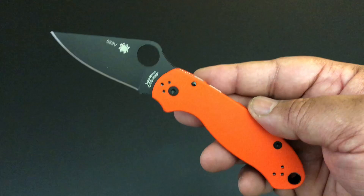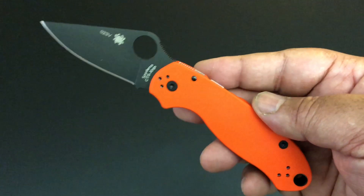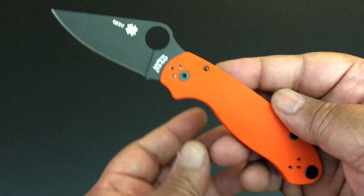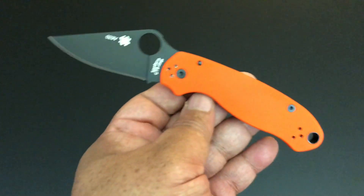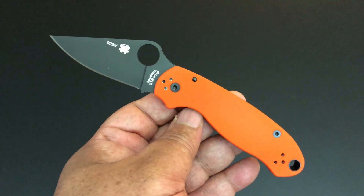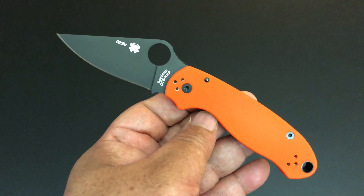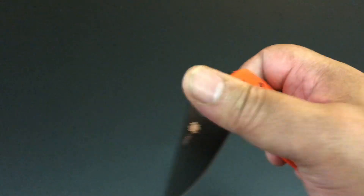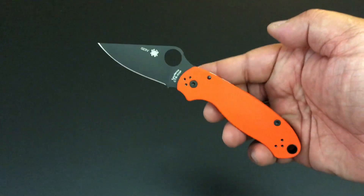Hello YouTube, this is Keith Kevin Kent. It's time again for another knife of the day, and today it's an exclusive from Cutlery Shop — a new exclusive. I've been getting some comments about when I'm going to show this. Well, I finally got them in from Spyderco. It's a new exclusive Para 3 from Cutlery Shop — usually when you see these bright orange handles, you know it's a Cutlery Shop exclusive.